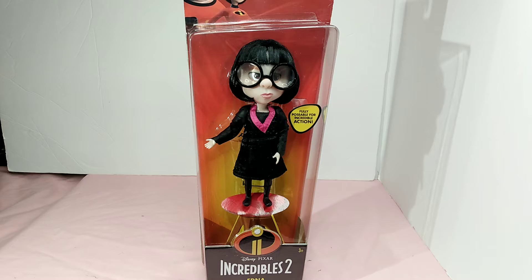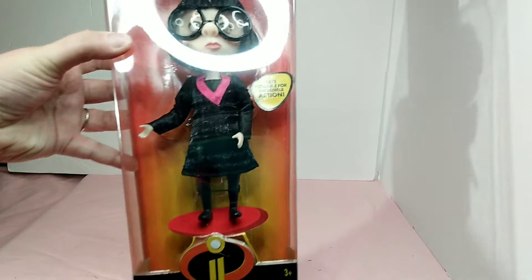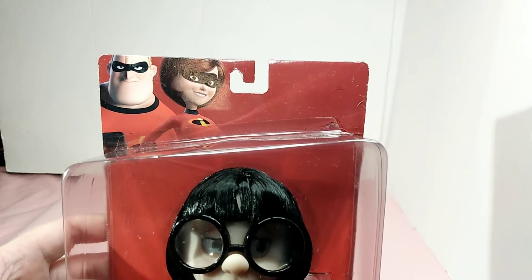She is my favorite person from the Incredibles. I love her sassy attitude and everything about her. She's just a wonderful, wonderful person.